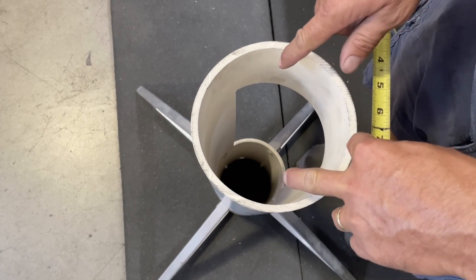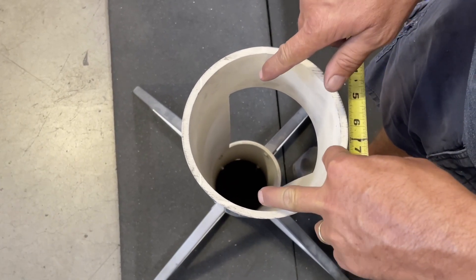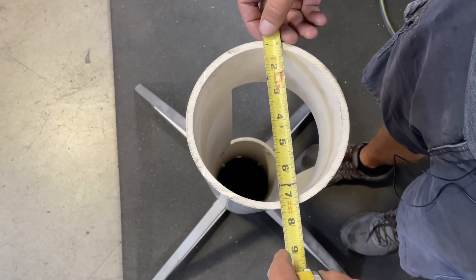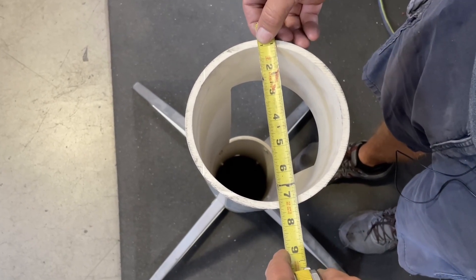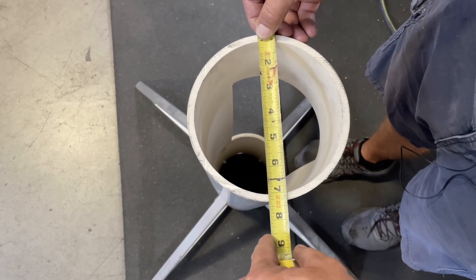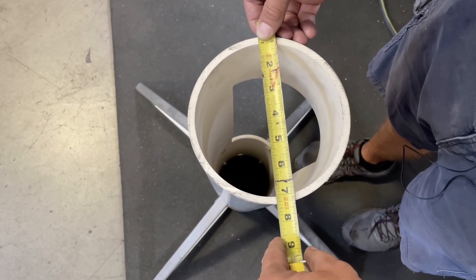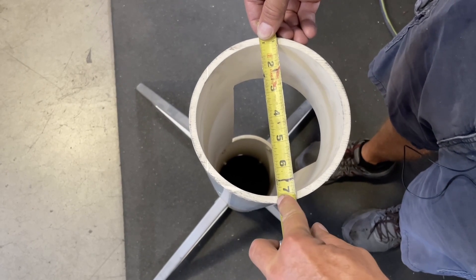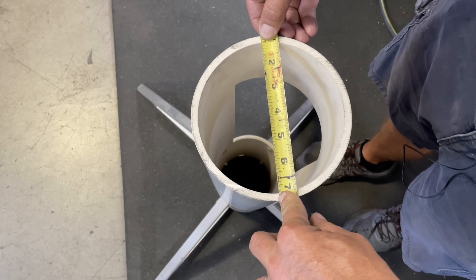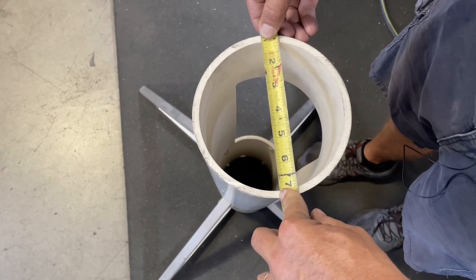So when we're here, our inner diameter — our ID — is the inside of that casing material. The easiest way is to put one inch on one side and then come across to the other side. Get it as close as you can; it's not going to be perfect. But as you can see here, we've got seven inches minus the one that we started with, so this is a six inch ID or inner diameter casing.